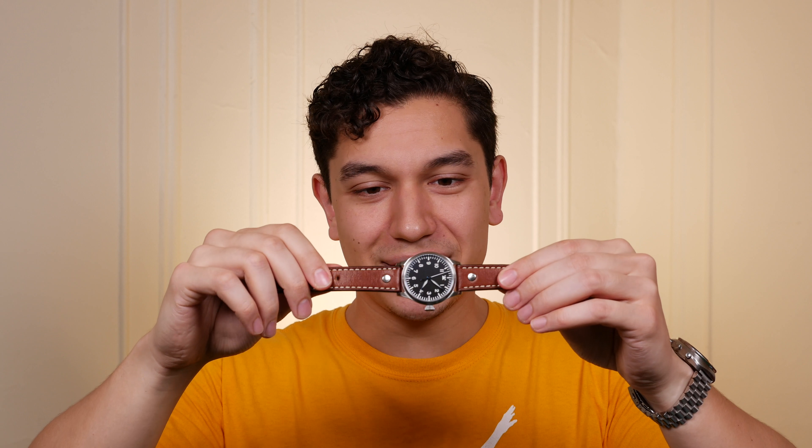It means a lot that you trust me enough to lend me such a valuable watch along with its original accessory. So thank you so much. Now if you are new to the channel, I like to review items by starting with the bad and then moving on to the good before giving my final verdict on a review item. So let's start with a bad note.